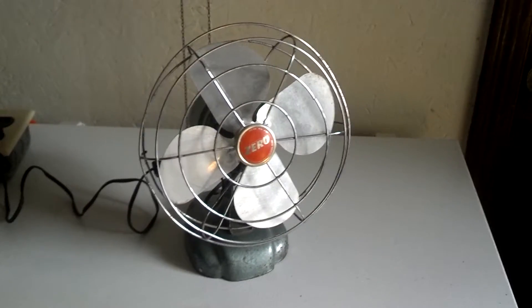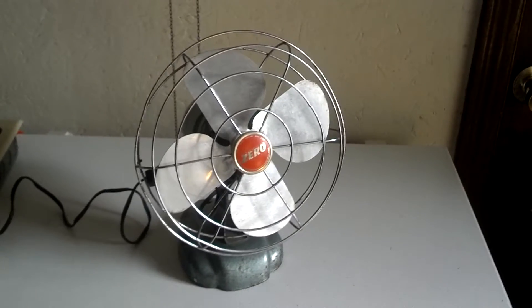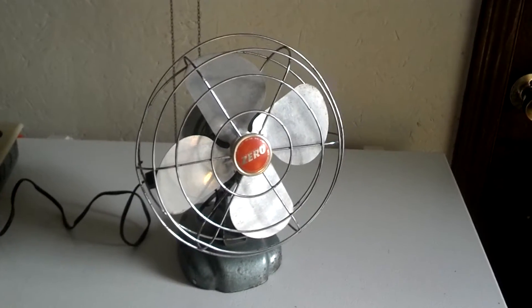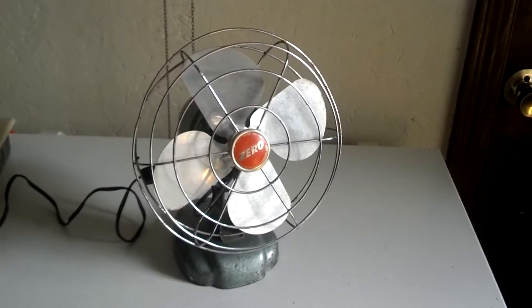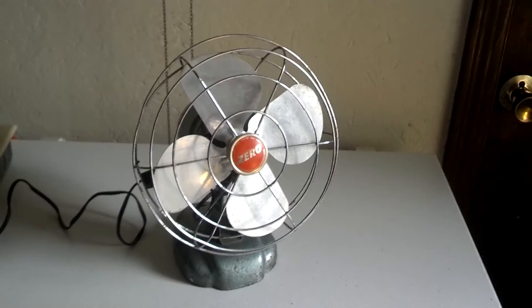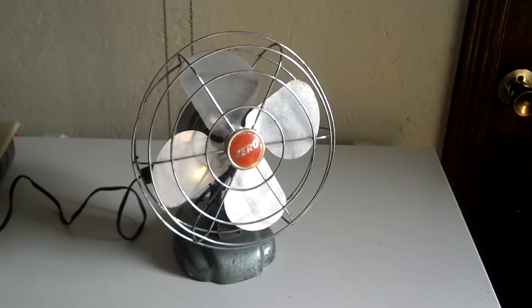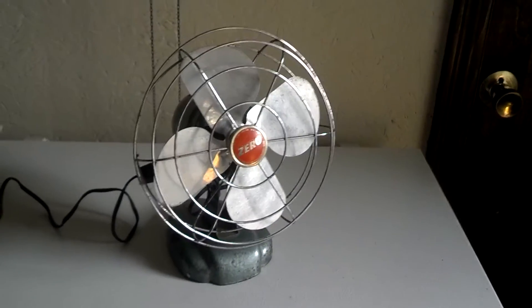Alright, here we have a 1960's or so Zero eight inch desk fan. I paid ten dollars for it at a flea market a few years ago. It's in decent shape — it's pretty much all original except for a couple little things I'll get to in a minute. I like it. It's in great shape, really.